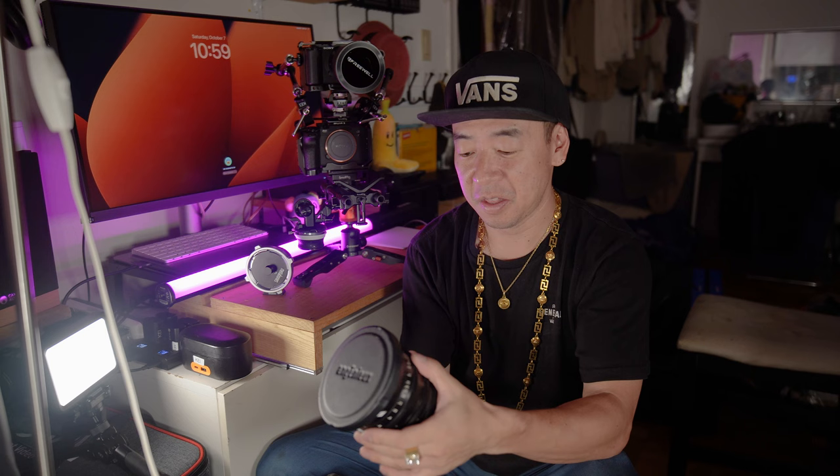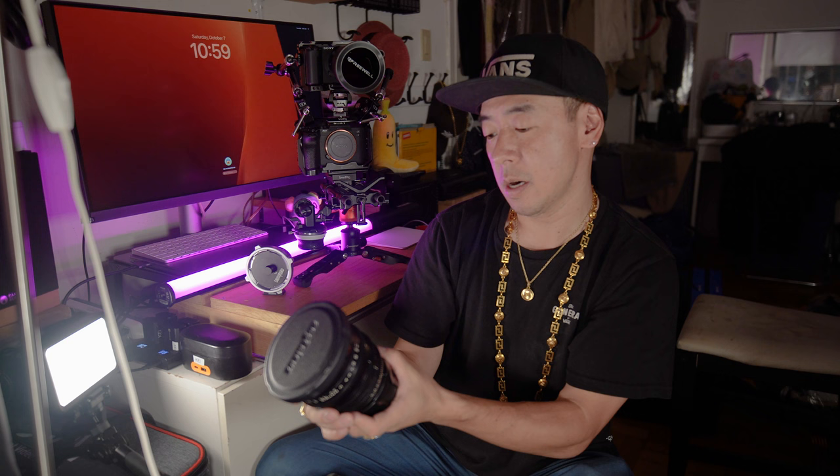Hi, good evening YouTube. Today I am gonna talk about something interesting I found at my office. This is a PL Mount Super 35 18-50mm T3, a cinema lens that originally came with the RED-1 when it first came out. So this is a pretty old lens.